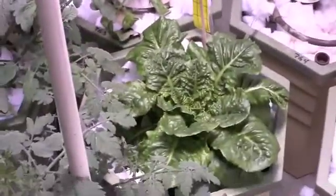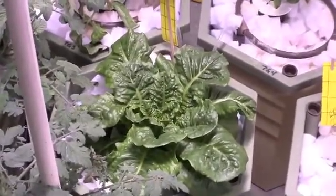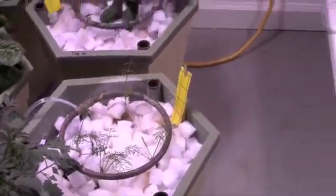As you can see, our buttercrunch lettuce that was in the Aeroflow is doing quite well. It was so large that we had to move it to the Power Grower. We have one big basil plant in the Power Grower, a radicchio, and several fennel plants.